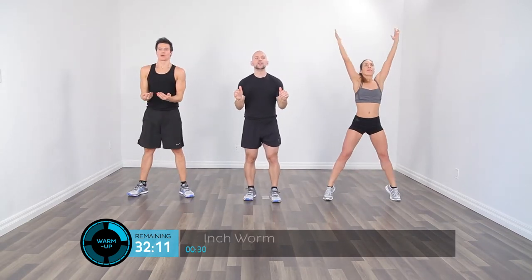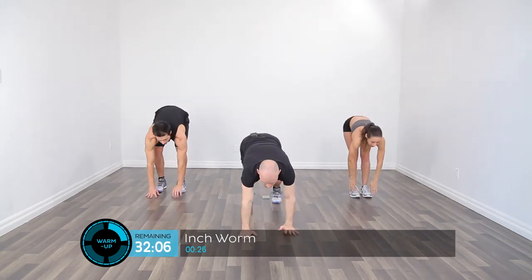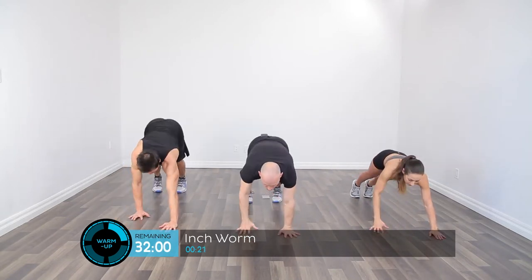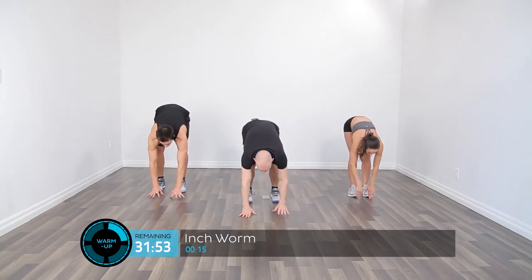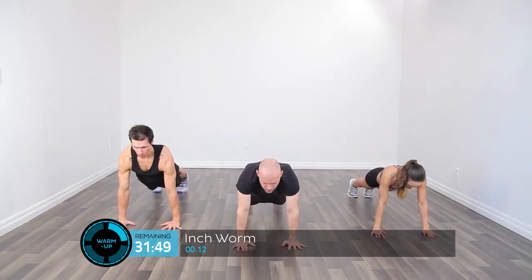Now we're going to move on to an inchworm. We're going to bend forward, bring the arms down along the ground, come into a plank position, push into the ground with the arms, squeeze the front of the thighs, and then walk ourselves back and raise our bodies back up nice and tall. We're only doing a couple of these — just to get the upper body ready to be loaded.